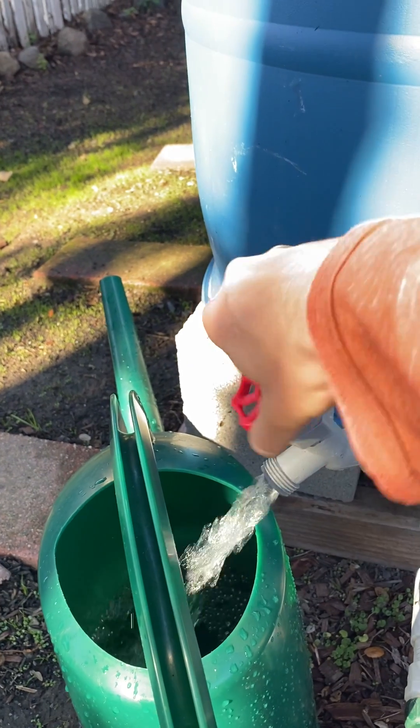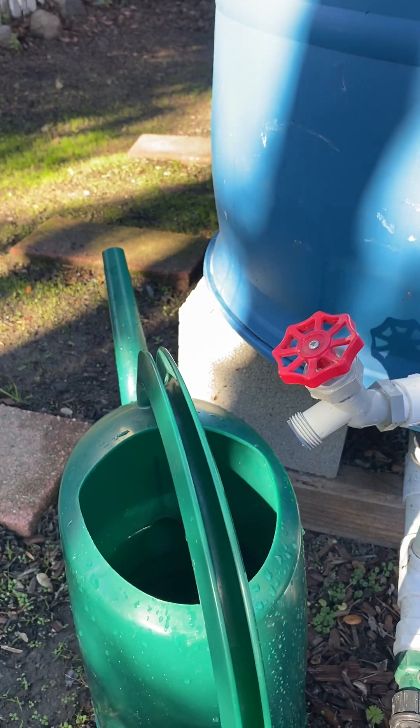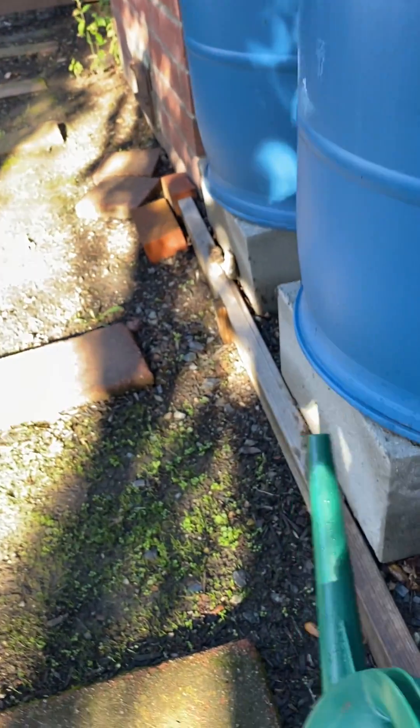So that's a standard spigot. We also carry, as an accessory, high-flow spigots and drain valves, and that's what I recommend for gravity-fed irrigation — just check out the difference.